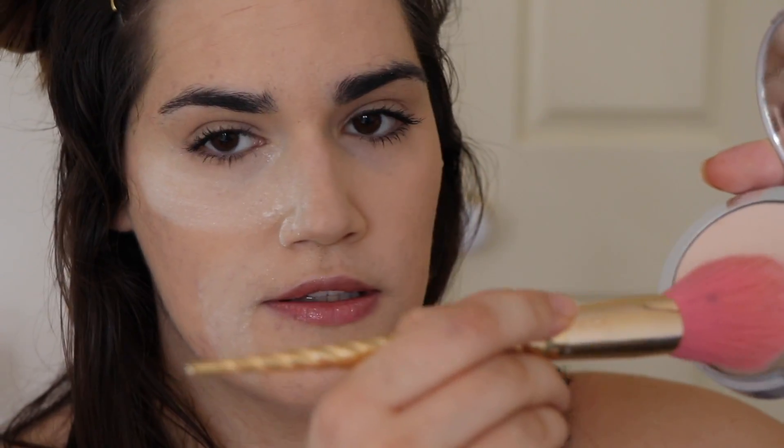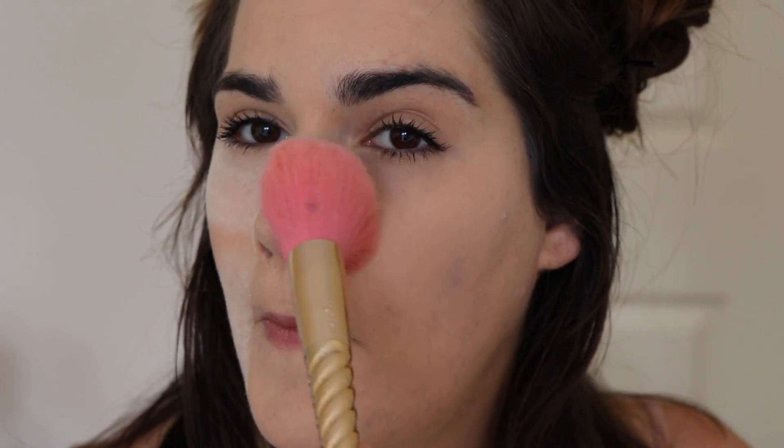When using my fluffy brush, I pick up the product again in circular motions, then I'm actually a lot more gentle — I just glide over my face using circular and sweeping motions. It's really hard to show on camera just how gentle I'm being, but I promise you it is gentle. Okay, that's how you apply the pressed powder. Let's take the fluffy brush and get rid of this baking.